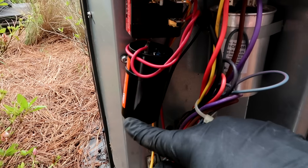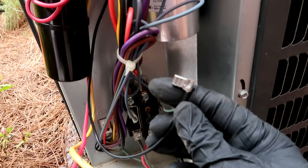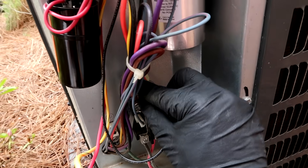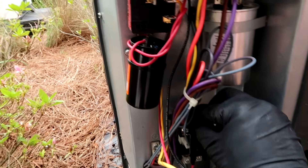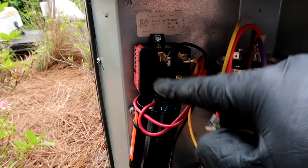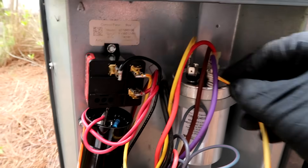Got the new hard start mounted, new capacitor — now just wire it up: black wire to the common side of the contactor. If any of you guys ever have these hard starts on your property and you get breaker issues on your AC, I've got a hundred dollars that says the hard start is going to be the issue.